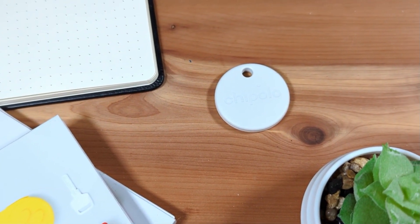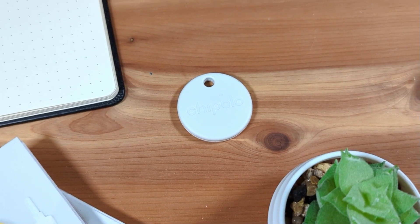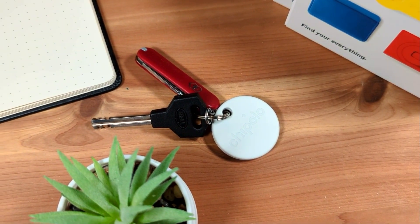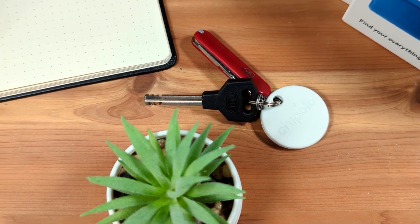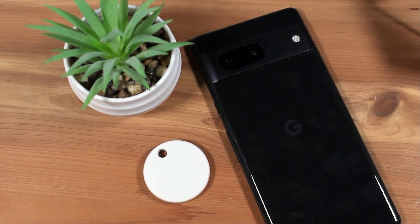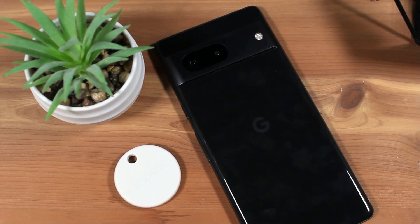This is the Chipolo One Point, a Bluetooth tracker you can attach to your things, like your keys or backpack, and then use your phone to help you locate your things in case you misplace or lose them. What makes this model unique is it is one of the first Bluetooth trackers in a new category of products for Android users — devices powered by Google's brand new Find My Device network.